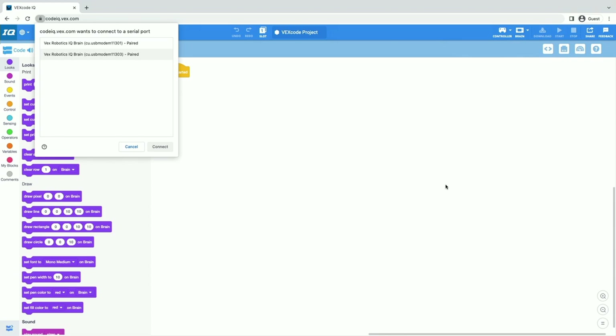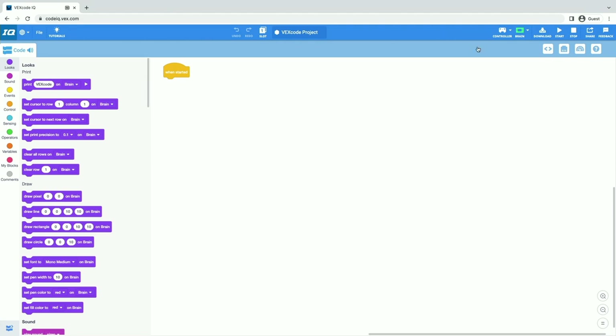First we select continue. Then here we can see that there are some numbers — this one has 01, this one has 03 at the end, so this is the smaller one. I'm going to select that one and click connect. Now my brain icon turns green, so I know that my brain and VEXcode are connected.